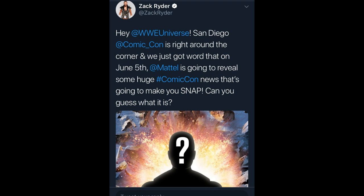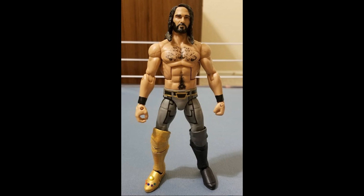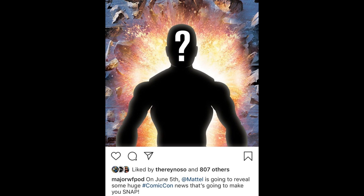In other news, from Zack Ryder on Twitter and the Major Wrestling Figure Podcast, they posted that we're getting a surprise figure reveal on Wednesday from Mattel. They gave us a riddle: 'Hey WWE Universe, San Diego Comic Con is right around the corner, and on June 5th Mattel is going to reveal some huge Comic Con news that's going to make you snap. Can you guess what it is?' The first thing that comes to mind - and a lot of people are thinking the same thing - is a Comic Con SDCC exclusive Seth Rollins in the Thanos attire, because of the 'snap' reference from the movie. They also posted a silhouette of a figure, but I don't think that represents the actual figure itself.